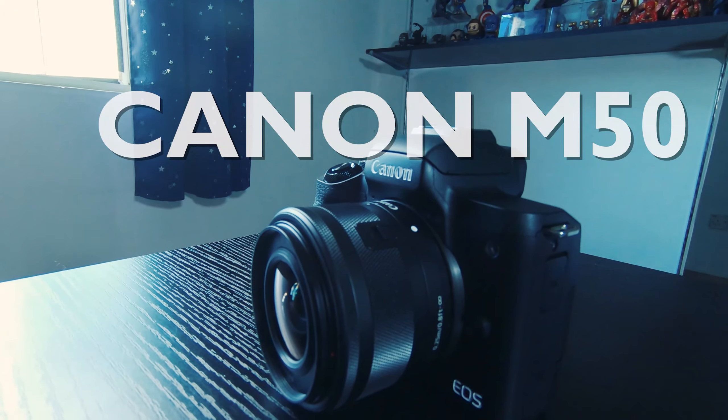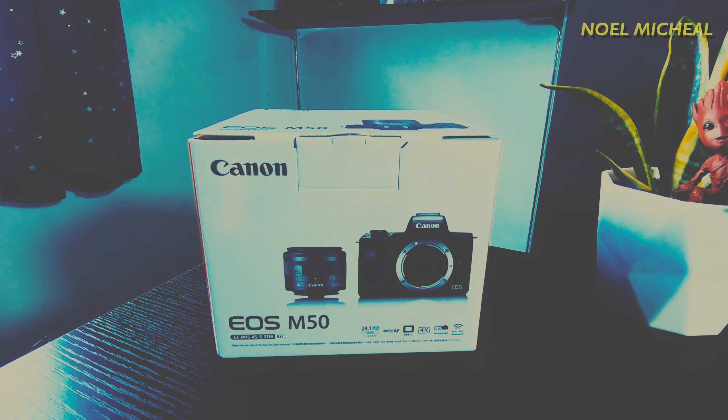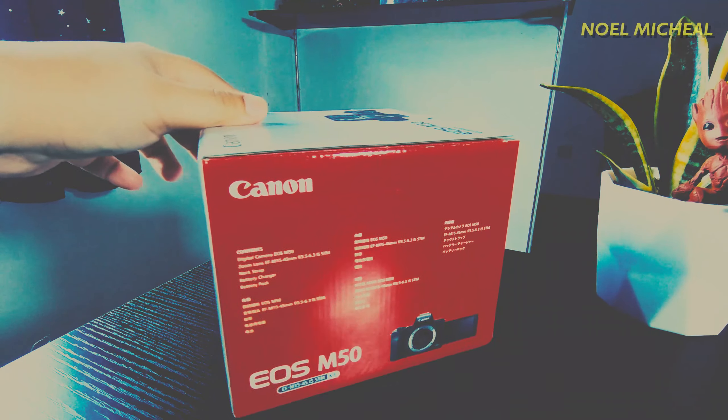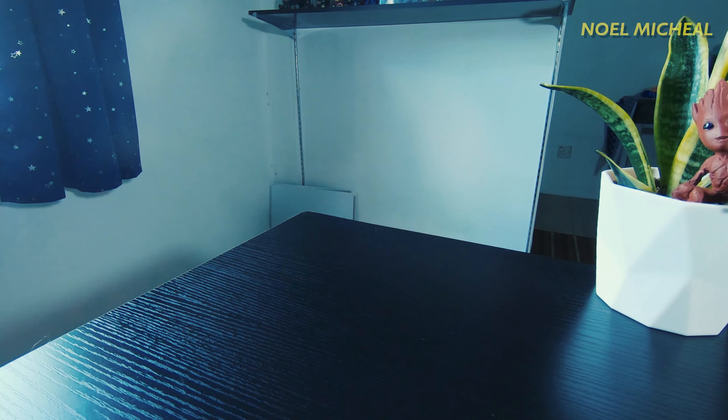Welcome back to this channel — great to see you again. If you're new here and you like tech gadgets and apps, do consider subscribing. In this video, I'll be unboxing a mirrorless camera from Canon, which is the M50. This camera is suitable for photographers and videographers beginning their careers, as well as content creators, bloggers, and YouTubers.